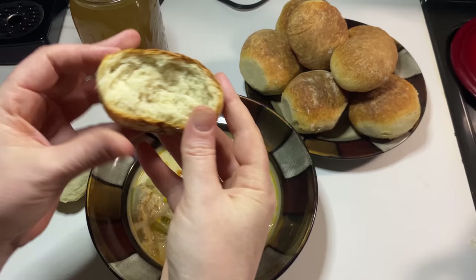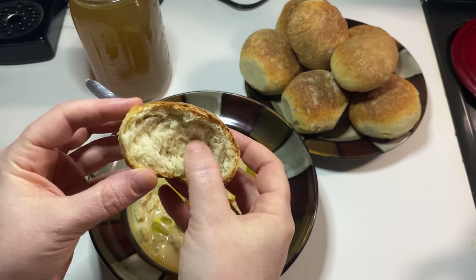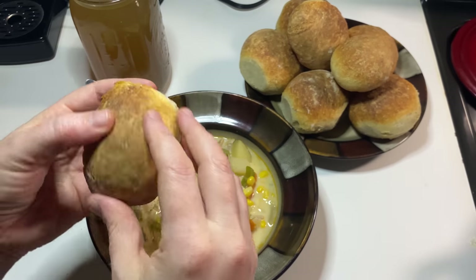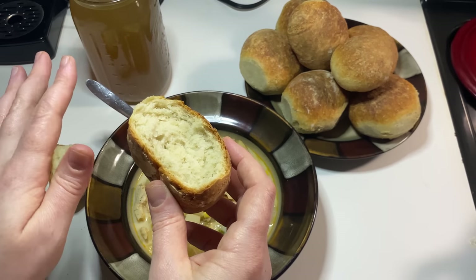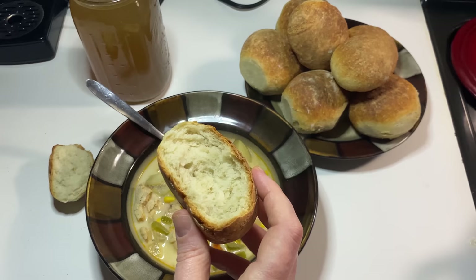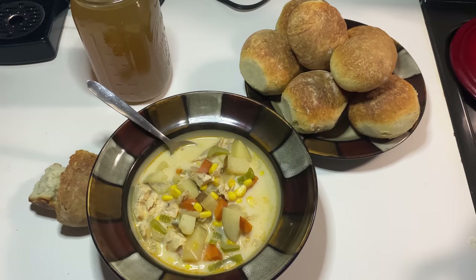They're so worth buying for me. Here's what those rolls look like on the inside — it is super soft on the inside, nice and crusty on the outside. If you want them to be a little less crusty, it would just be a case of not taking the lid off, or cooking them with the lid off for a shorter amount of time. Mmm, wow, that's good.